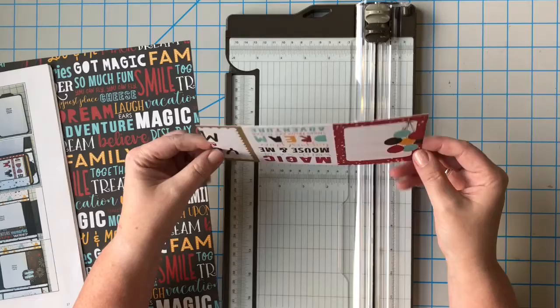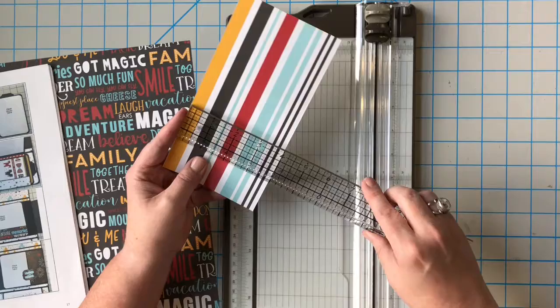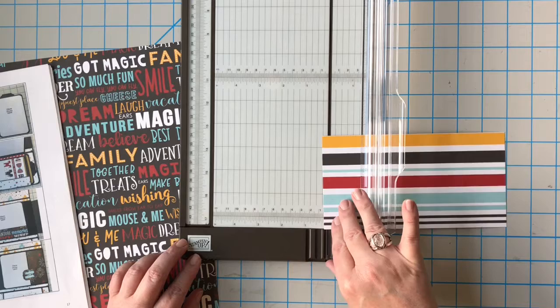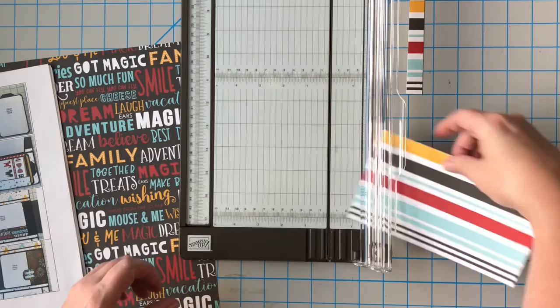First step is we need this striped paper — this is the back of some cut apart three-by-four cards I'm using. We need a four inch by five-eighths of an inch piece. This is already cut down to four inches since it's a cut apart, so we just need five-eighths of an inch. Five-eighths is a little bit larger than half an inch and a little bit smaller than three-quarters — right in the center. Go over to a half and then up another two small marks, and that should be at five-eighths.